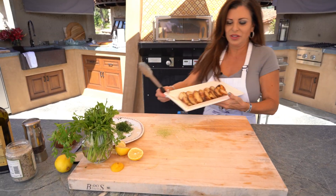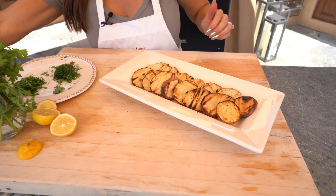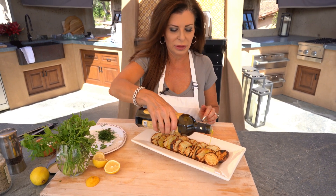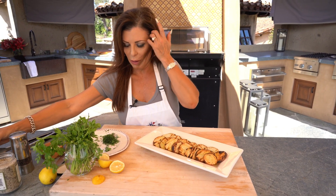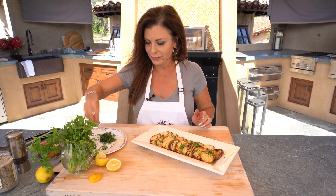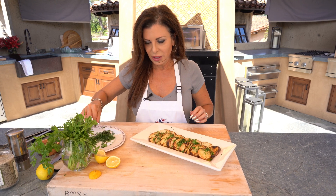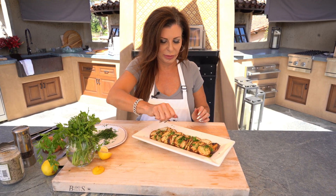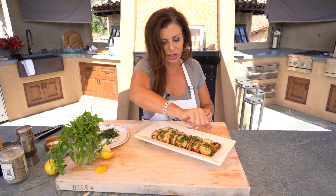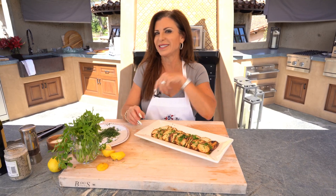Check out these gorgeous little babies — I think they're fab! I'm just going to give them a splash of olive oil, and I happen to have some fresh herbs, so just a little bit of Italian parsley, a tiny bit of dill, and how about a little bit of lemon too. Perfect accompaniment to fish, chicken, meat, whatever. Check out the recipe on the website — it's easy breezy!